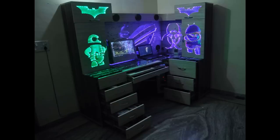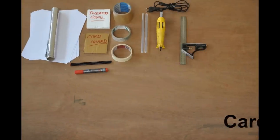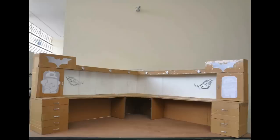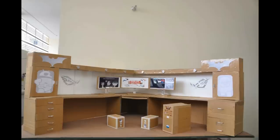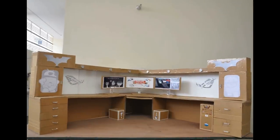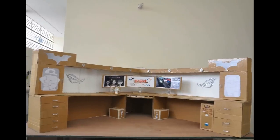Hey, what's up guys! This is our submission for the LG Cardboard Dream Setup. First of all, thank you LG and YouTube for organizing such a creative competition and giving us a chance to show our own creativity. The whole idea behind building this setup is taken from our current setup, so without wasting any time...